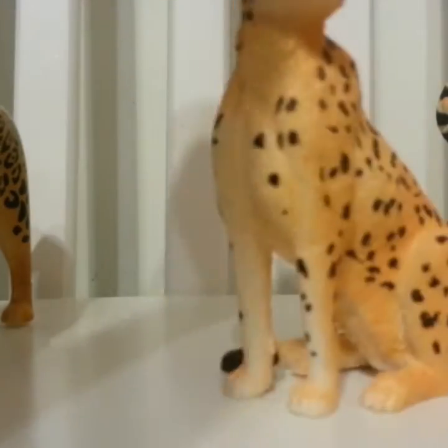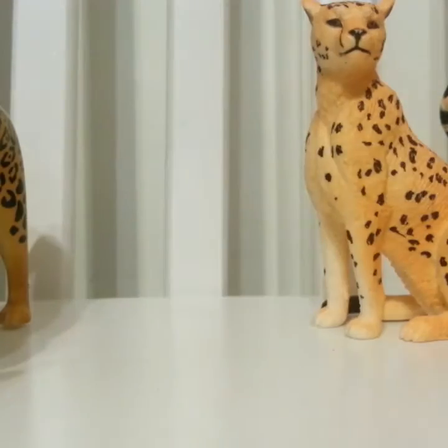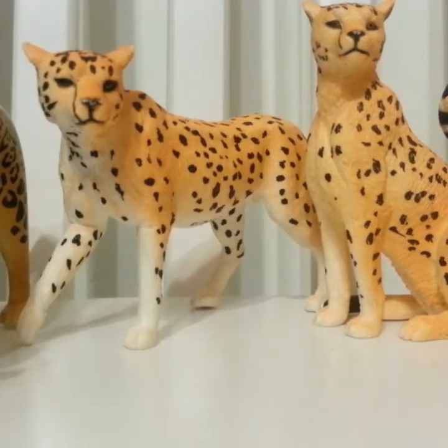Next I have this sitting cheetah — you can't see her very well. She came with this other cheetah which is like a standing or walking cheetah, I'm not quite sure.